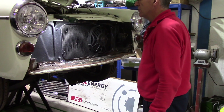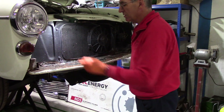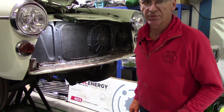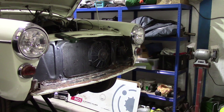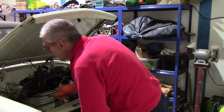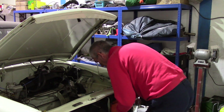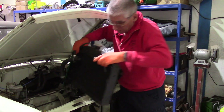I think all things being equal it would be a good idea to take the radiator out at this point, to save the risk of damaging it and to give me unhindered access to the rear of these areas. So we'll lower it down a bit and take the radiator out. And there we have the radiator out of the way — pop that somewhere safe.